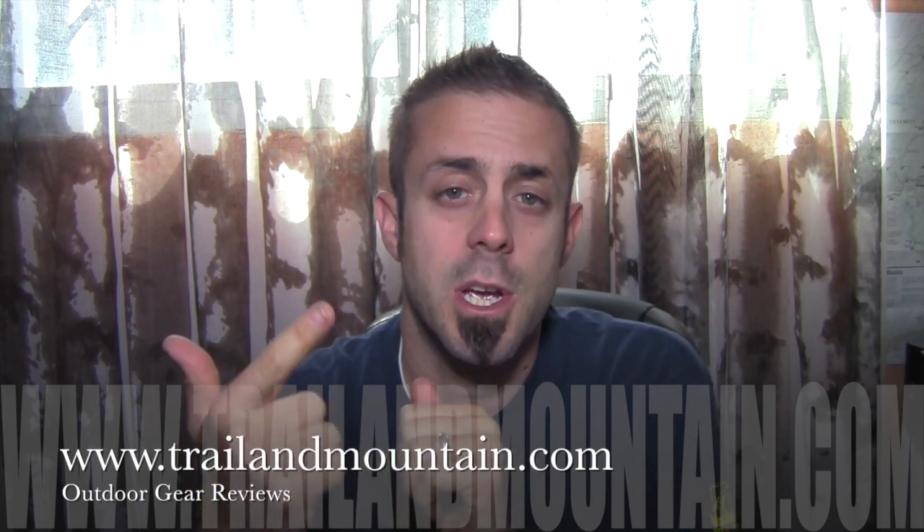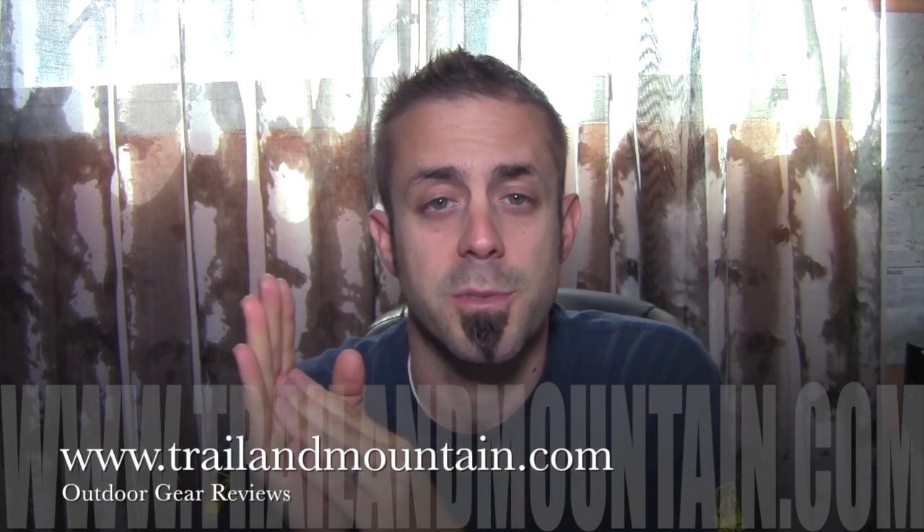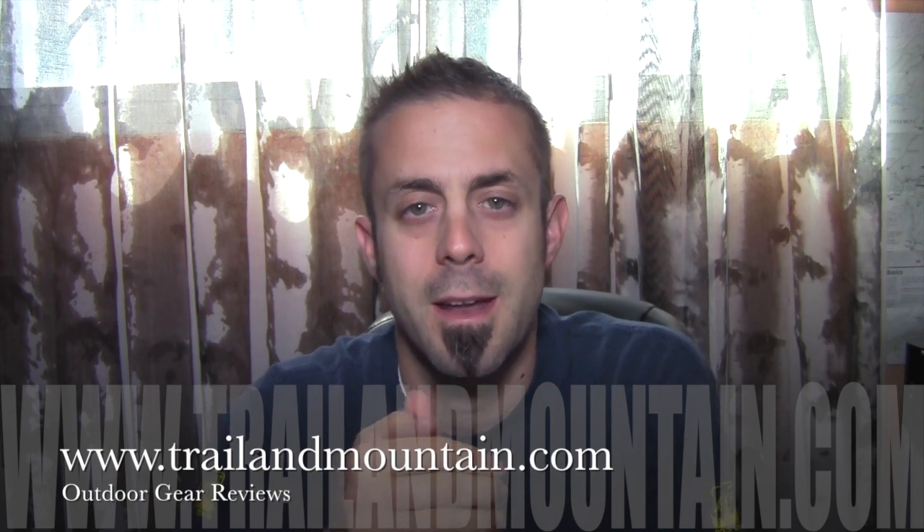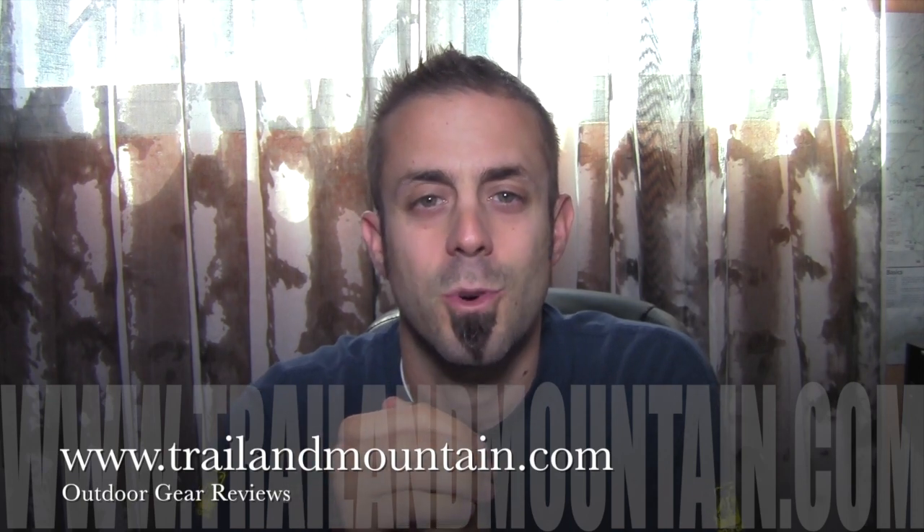Please like, share, and subscribe. It really means a lot when people subscribe to my channel and like what I have to say about the gear that I'm reviewing. Thanks very much for tuning in to TrailerMountain.com — take care guys, get outdoors!